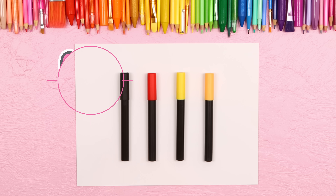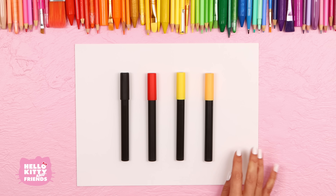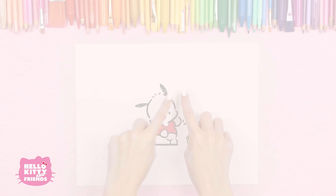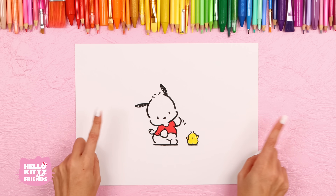Here's what you'll need: a black, red, yellow, and gold marker, and a piece of paper. We're going to draw Pachaco and one of the peach triplets, Pio, waving at us.